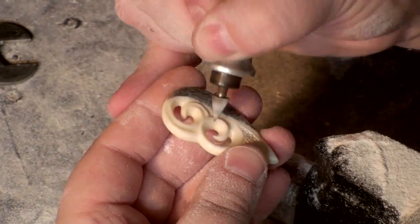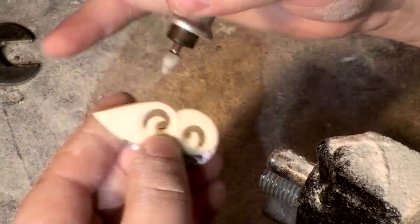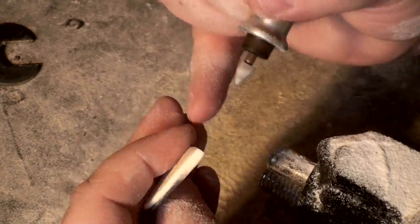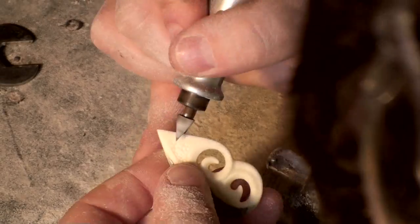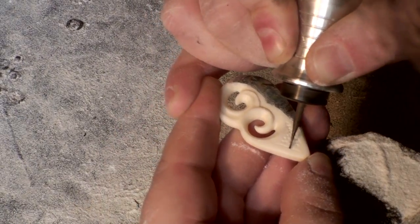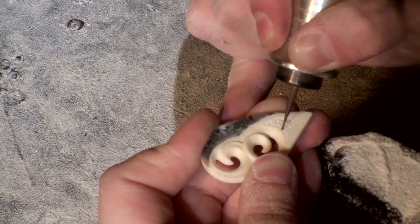I can't stress enough the importance of finish work. If you take extra time making sure that all of your details are perfect, your piece is going to stand out a lot more, and you're going to be happier with your end result. Another thing to remember about bone carving is that it's similar to painting — if you have to go back over a detail a second time because you had to make an adjustment, it's really no big deal.